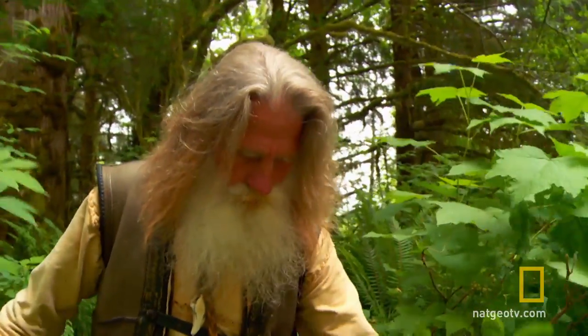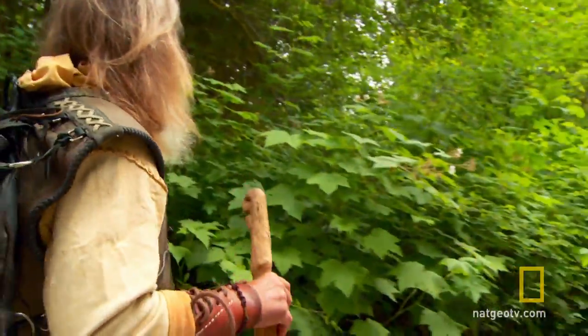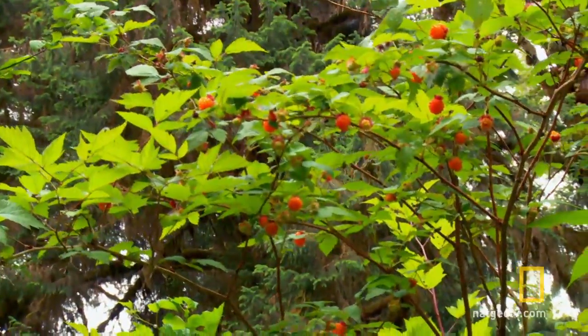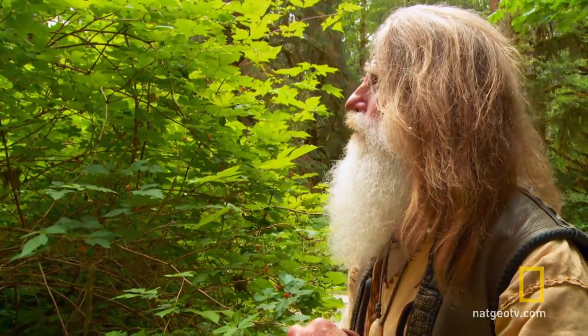Though elk and birds beat him to the punch here, thankfully not every salmonberry is gone. Look up there — that's where they're all at. They're up high. We got to think this out.